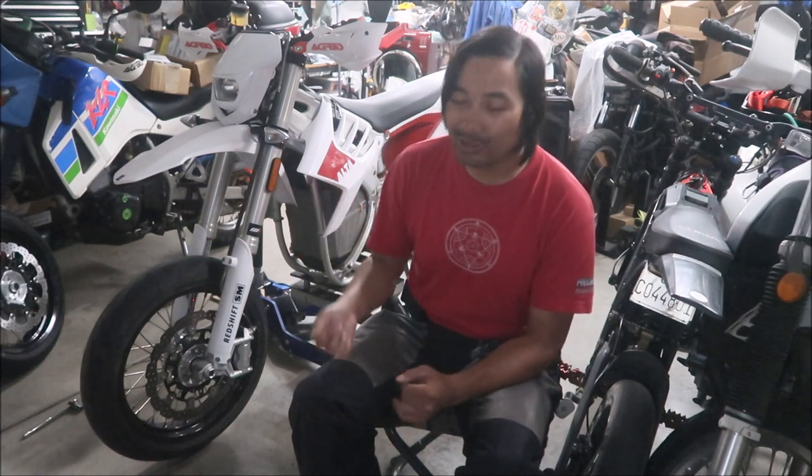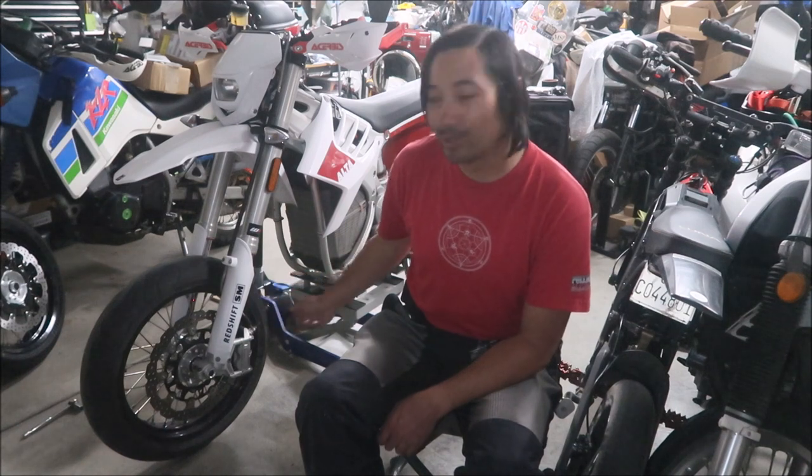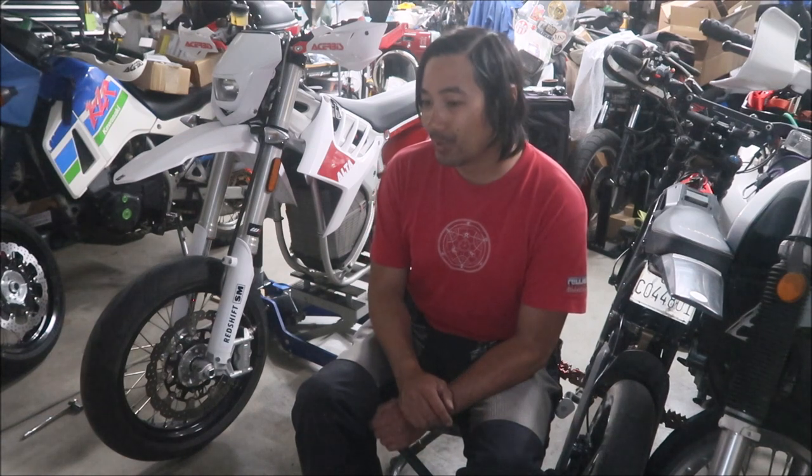The problem with RTV is it's kind of annoying because you have to keep peeling it off and putting it back on. One thing about the Redshift SM that I just found out — and it's pretty common for supermotos — is that you have to remove the brake caliper to remove the wheel because it's ginormous and gets in the way. So every time you remove the wheel you have to re-goop it. An alternative is to safety wire, and to do that you have to drill a hole through the bolt.